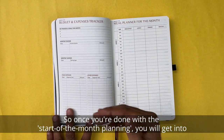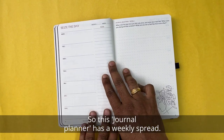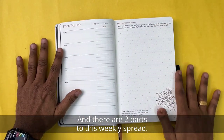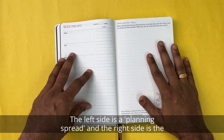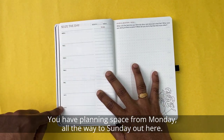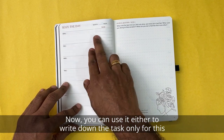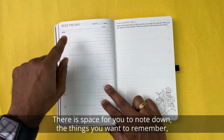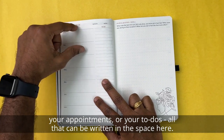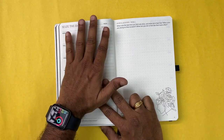Once you're done with the start-of-month planning, you get into the weekly planning pages. This journal planner has a weekly spread with two parts: the left side is a planning spread and the right side is the journaling spread. The format is straightforward — you have planning space for Monday all the way through Sunday, with Saturday and Sunday in a different color. You also have a to-do or running list, and space to note down things to remember, appointments, and tasks. Since it's undated, you start each week by writing down which month and week it is.